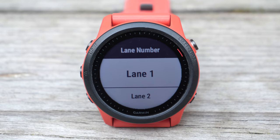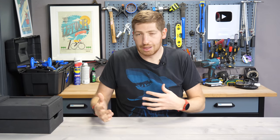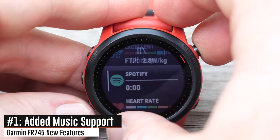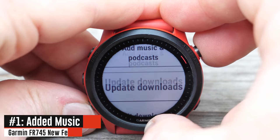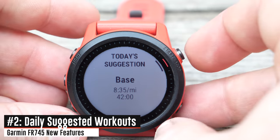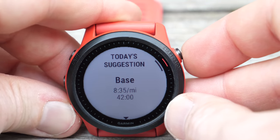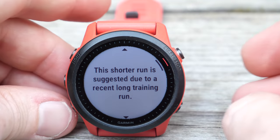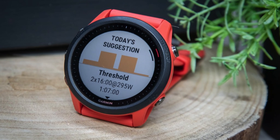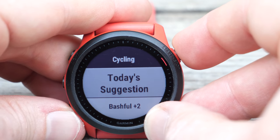Stepping back to what was new on the 745 compared to the 735: one, they added music, including Spotify and Amazon Music offline syncing. Two, they added daily suggested workouts — it basically tells you each time you go into sport mode what you should do that day to keep you moving along. It could say do an hour and a half of base running at a certain pace, or a certain wattage for cycling for a given time period, to keep you focused on moving training forward.